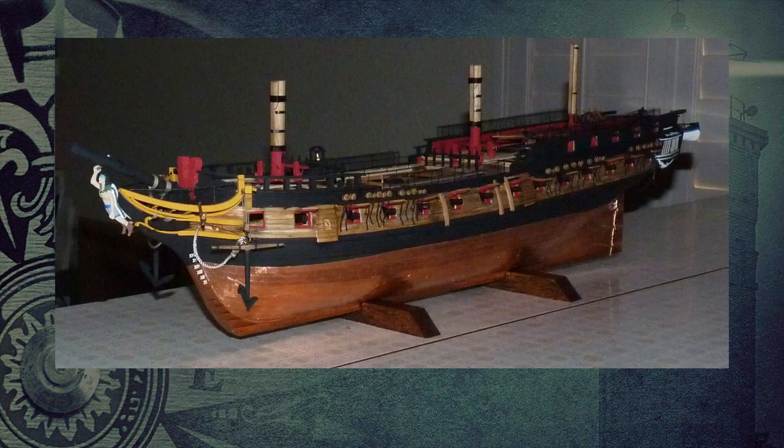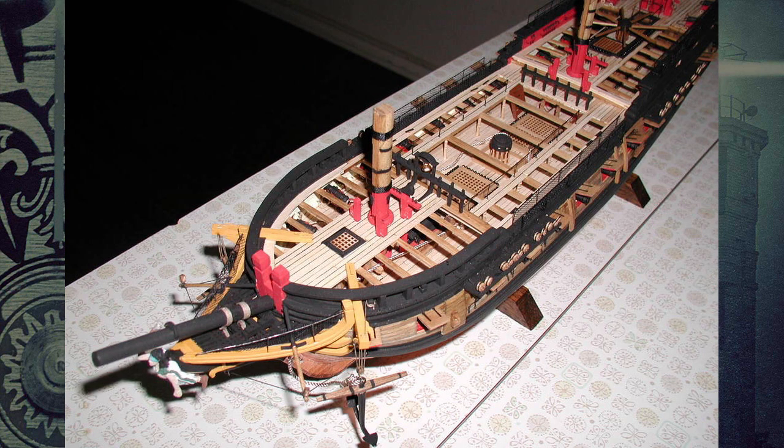The model you see of the Essex is what is known as an admiralty model. It does not have all of the decking, so you can see the beams, the structure of the decking, as well as the armaments. There are no sails on it, so as not to distract from the ability to see the deck furniture, everything on the deck, and the framing.